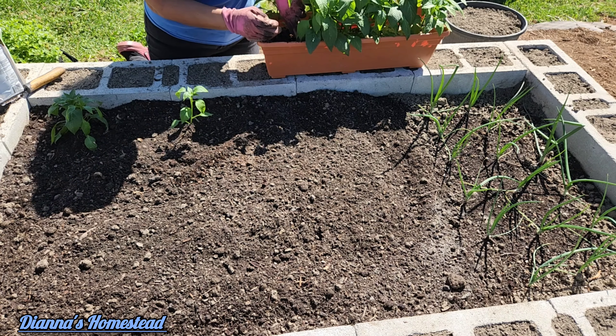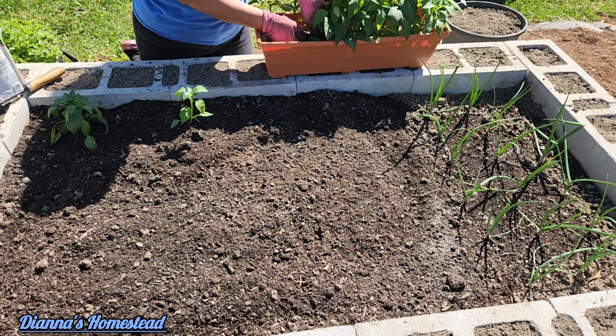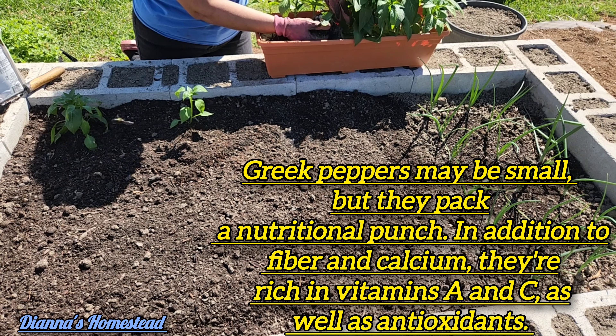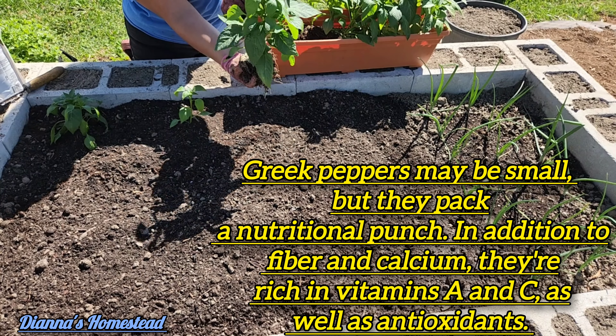Now I grew some jalapeno peppers last year from seed for my first time ever, and they took off — I mean really took off. So I'm hoping this year we'll have the same results.